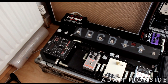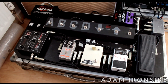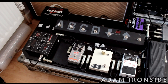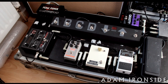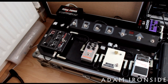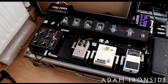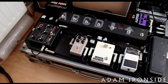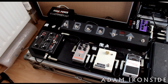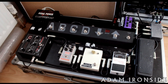All powered by the Voodoo Lab Pedal Power 2 Plus, and we've got the Hughes & Kettner FSM Mark 2 MIDI foot switch. The next project is to reduce the number of pedals on the board down to a couple of overdrives and the tuner, and get a bigger, more versatile MIDI controller — this one isn't doing everything I want, but it's very manageable now. As the rack gets more complicated I'll need a different MIDI controller.